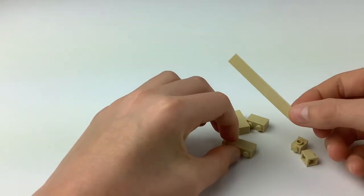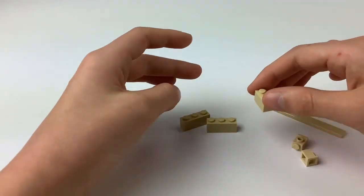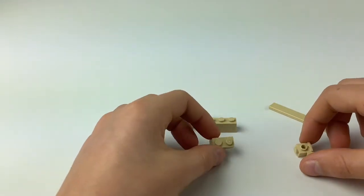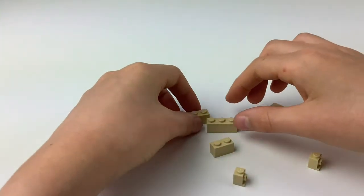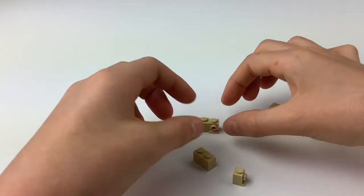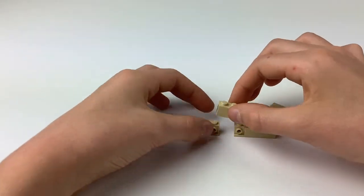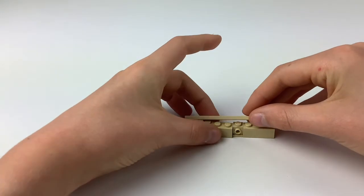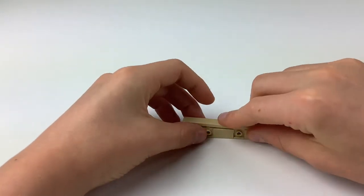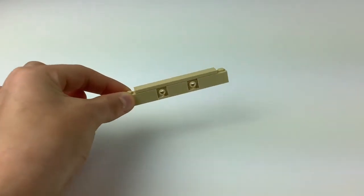The next part of our build is going to be taking these six pieces: our long flat light tan piece, our two 1x3 light tan blocks, this 1x2 block, and these little guys. We're going to arrange these by putting the two little pieces on the ends of the 1x3 white tan blocks, then the 1x2 white tan block in the middle, and then slap this on over all of that. It should look like this — put this to the side.